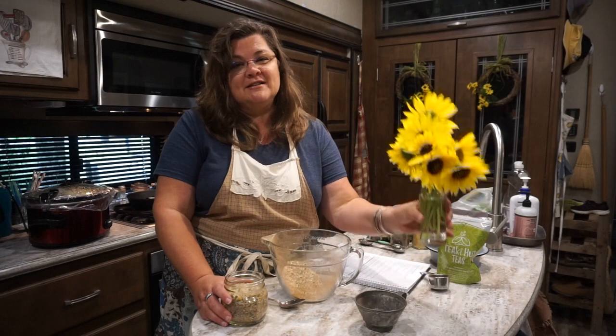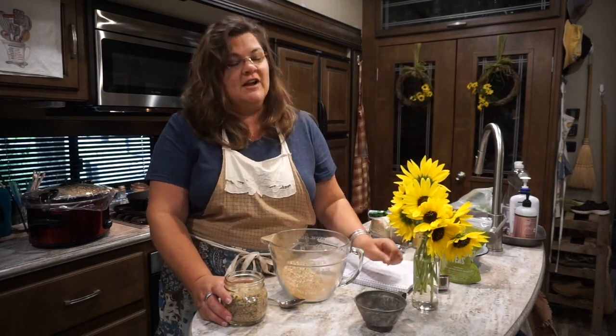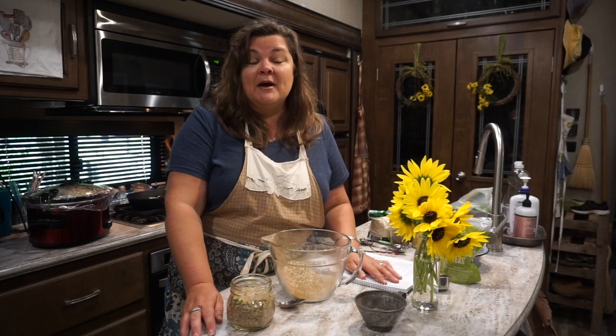I hope y'all have a great summer! I want to thank my dear sweet friend Miss Barbara for these beautiful sunflowers she blessed us with today. Please don't forget to like, share, and subscribe — we love to share videos and content about home, heritage, and hope. Y'all have a great day and we'll see you next time!